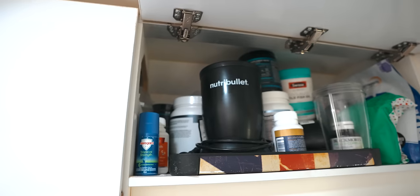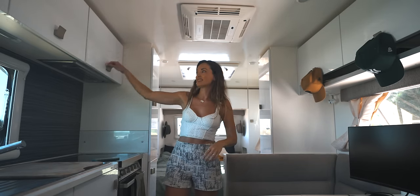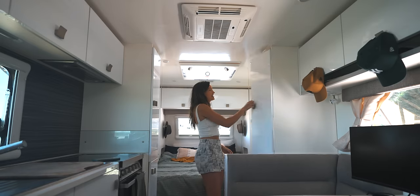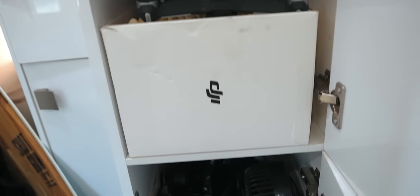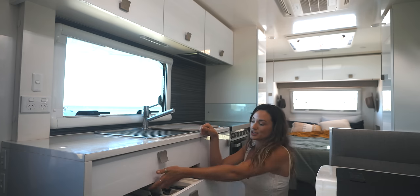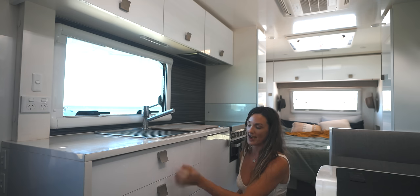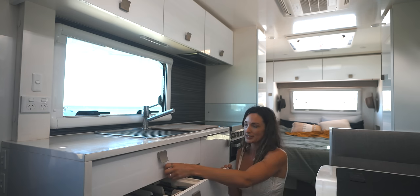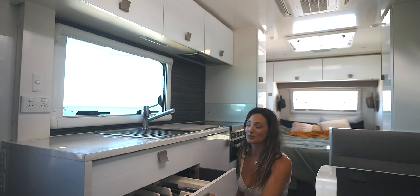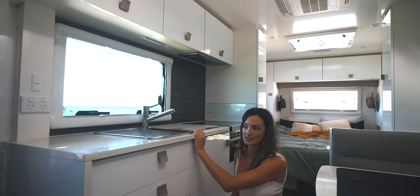Cupboard space — there's tons of storage in this van, you really can't fault it. Pantry all the way down one side, tech gear down the other. The drawers all have latches — if you close them correctly they won't open off-road. However, when we first got the van the latches were really small plastic ones, not fit for purpose. They did fly open a couple of times when going off-road. Coromel replaced them all with metal ones, which are super sturdy. Just make sure your cupboards are closed and latched on pack-down.